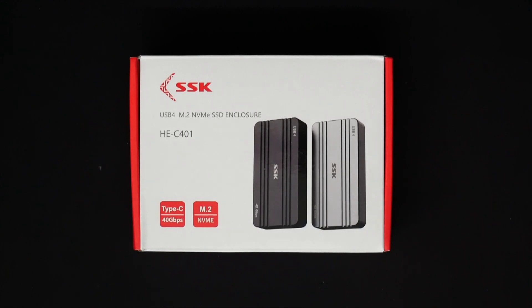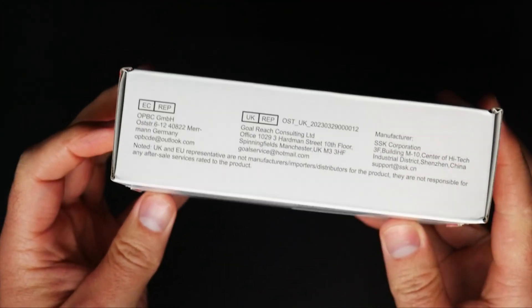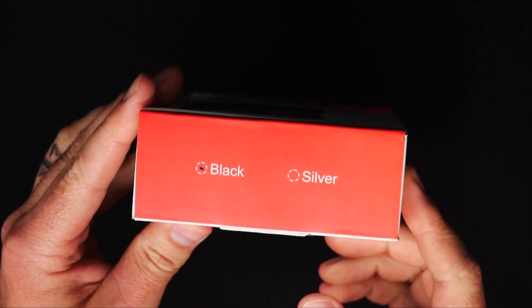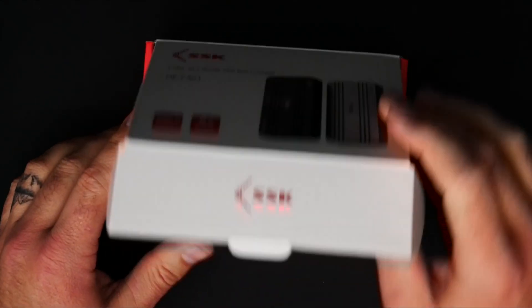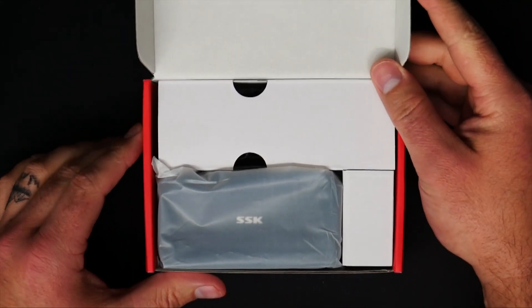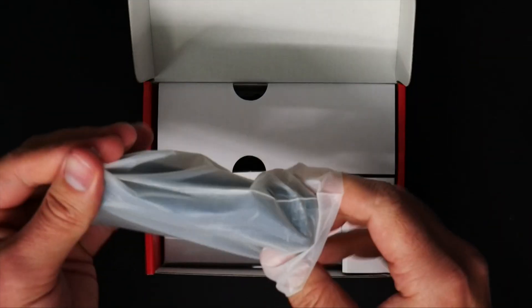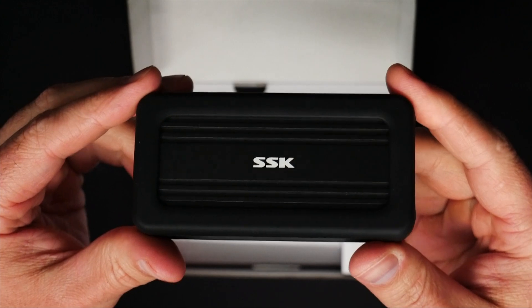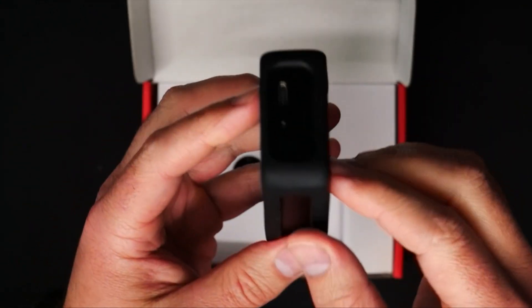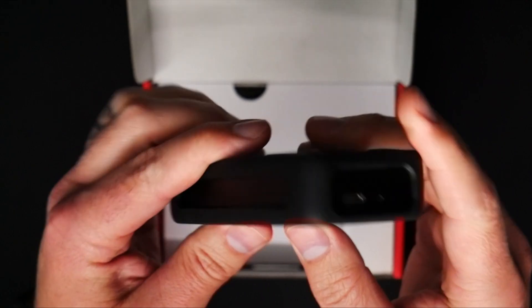Here we have the SSK HE-C401 40GB enclosure. This is what the packaging looks like, and it is offered in both black as well as silver if you would like it to match your Apple product. The first thing we're greeted with when we open this up is the actual enclosure itself, and it comes inside of a protective bumper or case. It actually has a really nice finish on it. It looks good. It does not feel cheap at all, and I really like that they included this bumper so that if you wanted to take it with you somewhere, you get a little bit of protection and it keeps it from getting scuffed up.